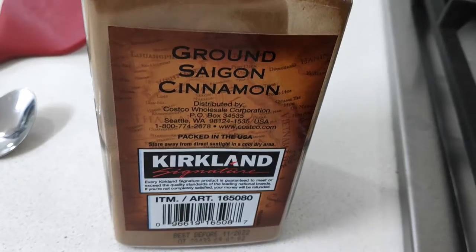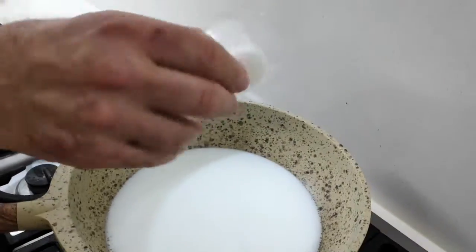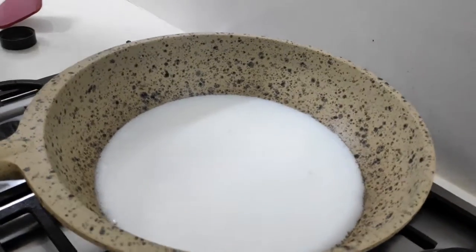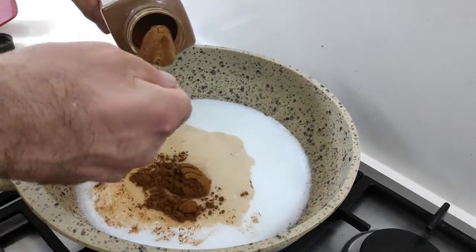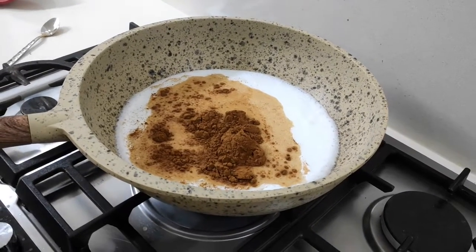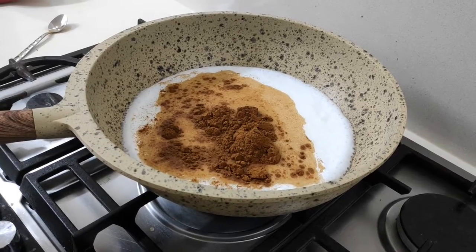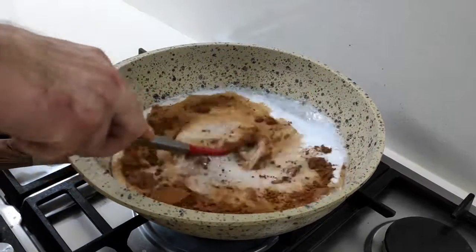Ground Saigon cinnamon. And this is half a spoon of sugar — just a little bit of sugar, two teaspoons. Wow, that's a lot. This is Saigon cinnamon, two teaspoons of cinnamon. It's going to make it look like a brown gravy.